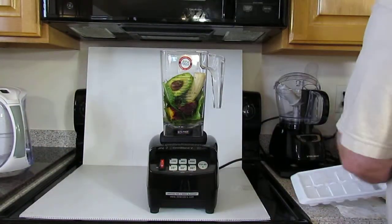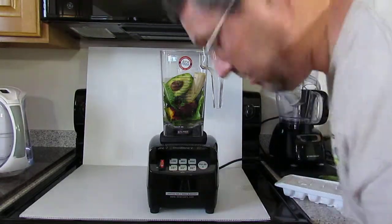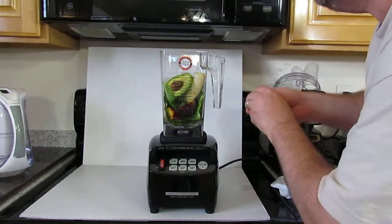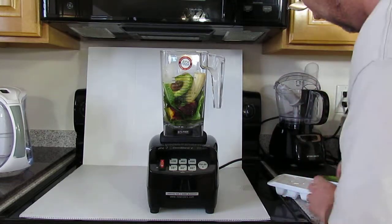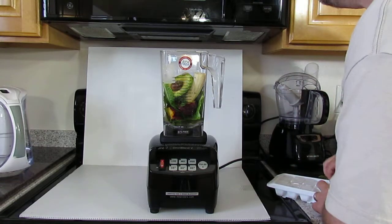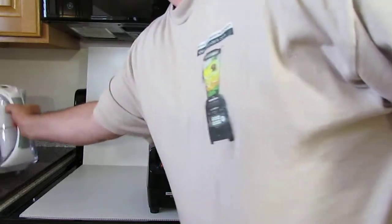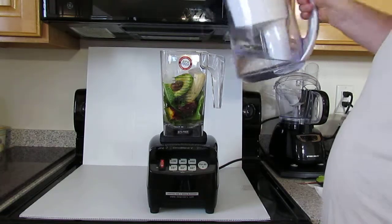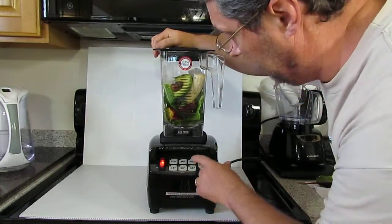People have asked me about ice — they want to see if the Omni blender blends ice. I personally don't use ice; it'll shock your body. But anyways, I'll put it in. I think five cubes, and maybe a little bit more water. We'll see — that should be enough. Let's see what a magic potion this is gonna make.